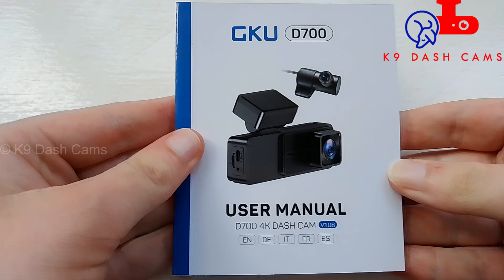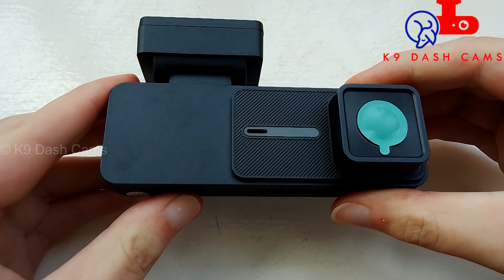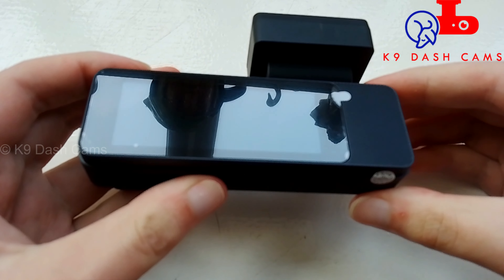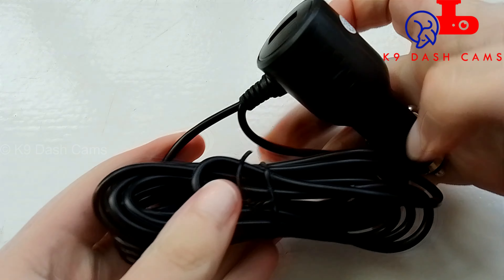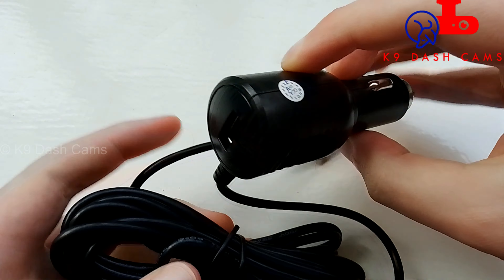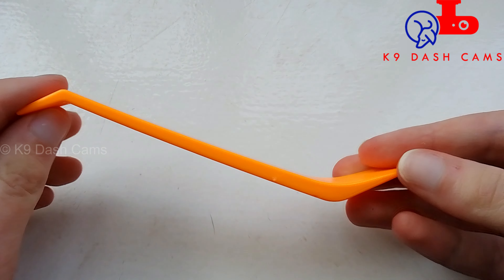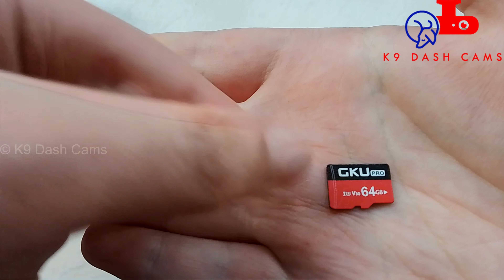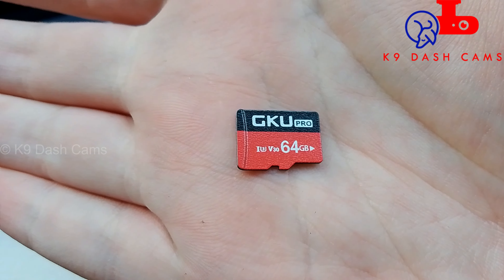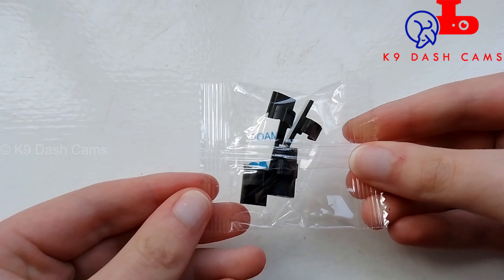First, the user manual, contact information card, two electrostatic stickers, the main camera unit — it looks nice and is a good size, not too big, not too small. Rear camera and cable, car charger adapter power cable with an extra USB port so you can charge another device. A trim tool to help with installation and to remove or insert the SD card if you don't have nails. It also comes with a branded 64GB micro SD card.